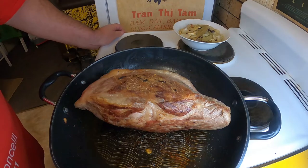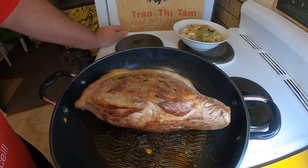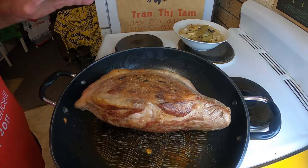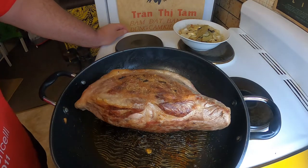Greetings one and all. Welcome back to my kitchen. Today I am going to be making a nice slow-cooked Portuguese meat dish called Alcatra. It's a very easy dish — basically it's like a pot roast, but I'm going to be doing mine in a slow cooker.